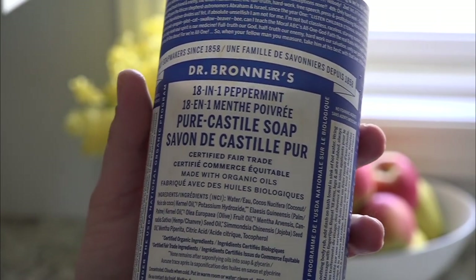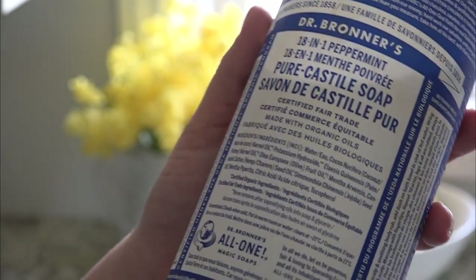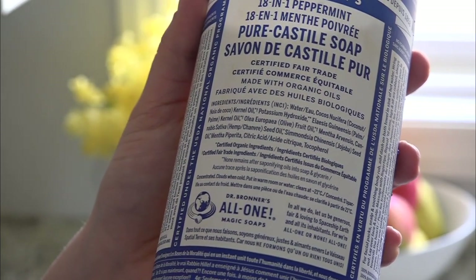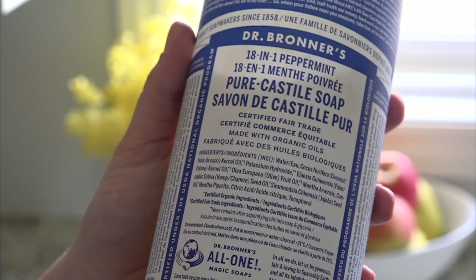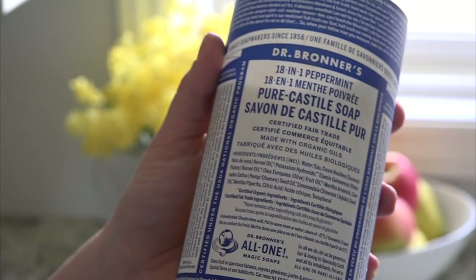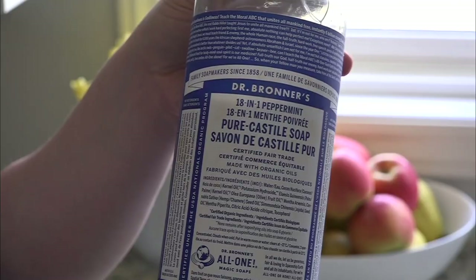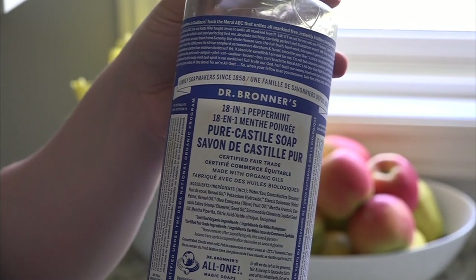First you're going to need some Dr. Bronner's pure castile soap. Dr. Bronner's soap has been around since 1948 and this stuff is so awesome. It is made with certified organic ingredients, lots of different oils and water. There are no detergents, there are no foaming agents, it's certified vegan.